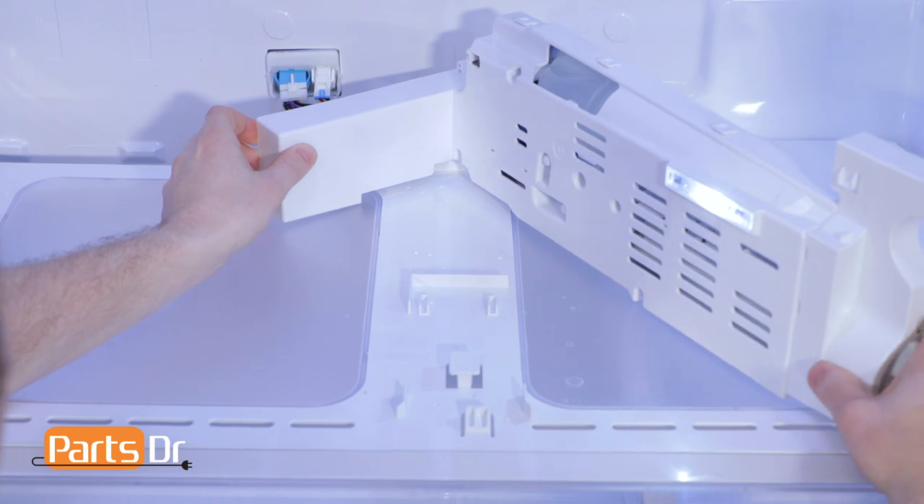If you need to replace the filter case assembly, we have another video that shows step by step on how to replace it. So that's it for this video. If you have any tips or tricks of your own, let us know in the comments below.